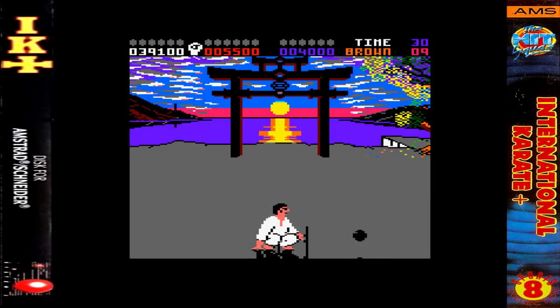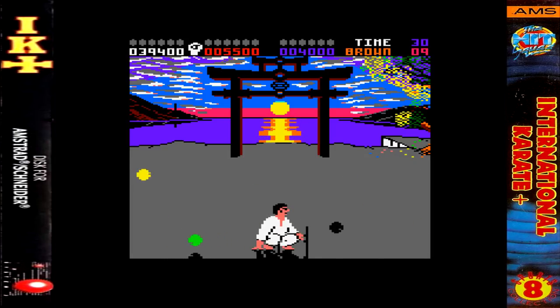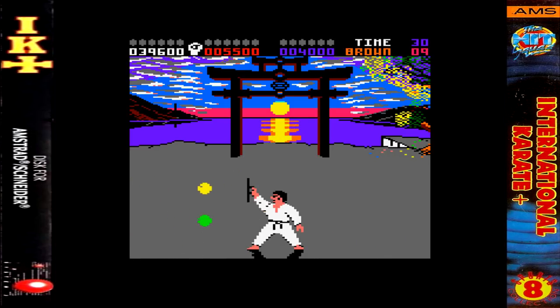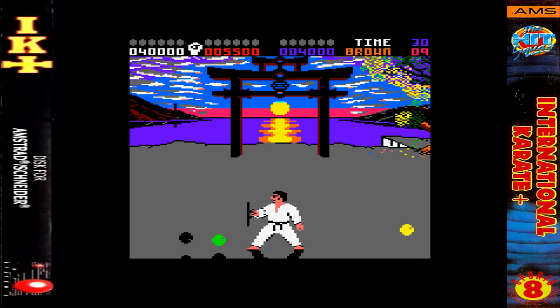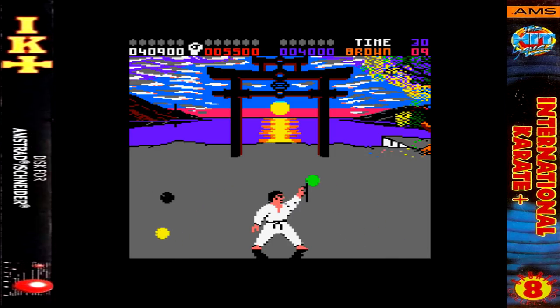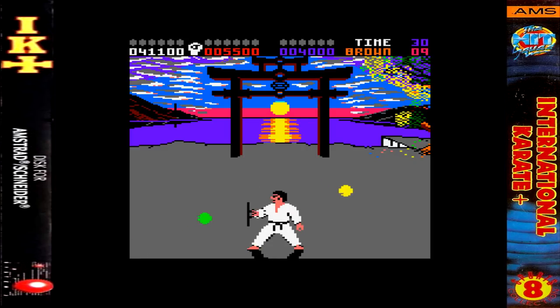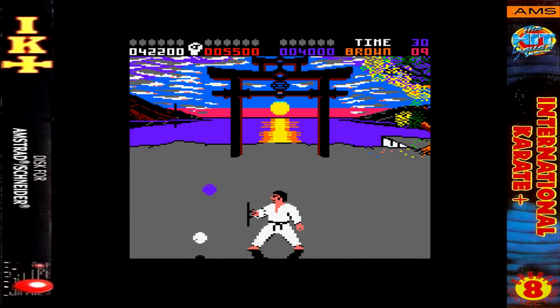The ZX Spectrum version is very similar to the CPC version, with very clever use of colours for the background given the limitations of the machine. The fighters' colours are white, black and a sickly grey, so they do stand out from each other. Same music as the CPC version, but it's arguably the weakest version due to the lack of colours generally — only by a whisker though. The Amiga version is the best version, with some nice extra presentation. It also appeared on the Amiga CD32, which is absolutely identical to the Amiga. The Atari ST is the same as the Amiga but with a slightly smaller playing area and not as good sound effects and music. This later got ported to the Game Boy Advance, PlayStation and Virtual Console.